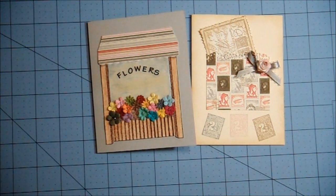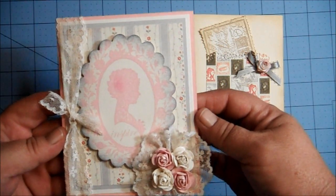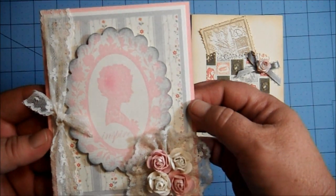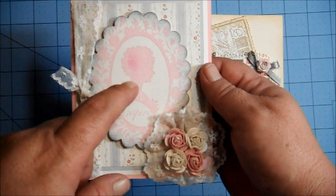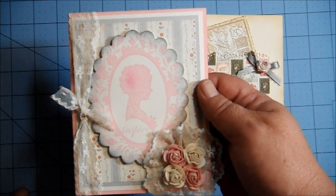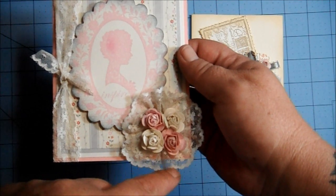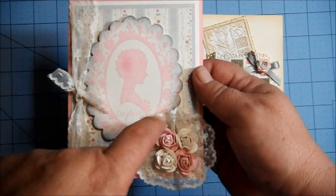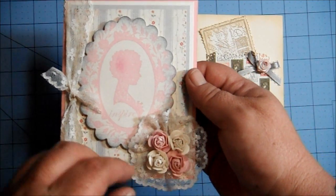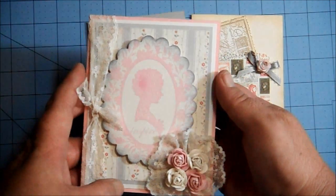The last card I made, which I really love — because I have a hard time doing Shabby Chic and I think this one came out the best — is on a pink card base. I layered that on ivory and gray, and then Authentique paper. I stamped this big cameo stamp, which came from scrapbook.com. I added a piece of lace and created this base for the roses. I punched a circle out of cardstock, then glued the lace in a circle around it, pinching it every so often so it would bunch or gather. Then I put the roses on top of it.